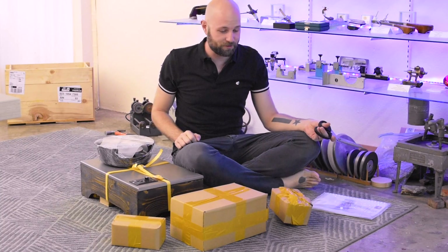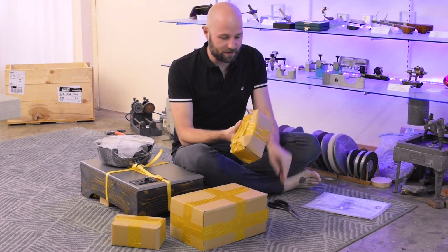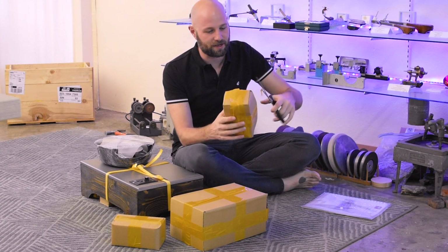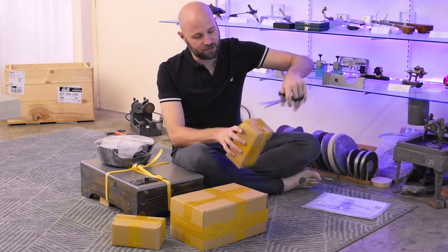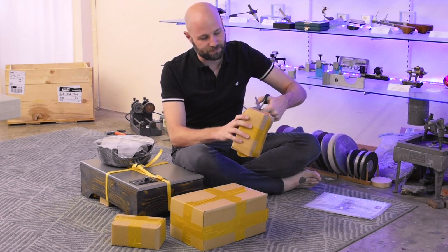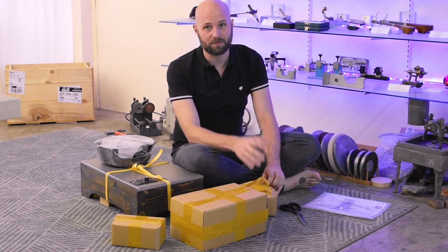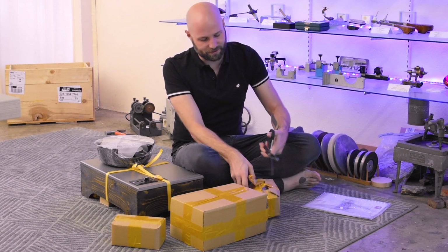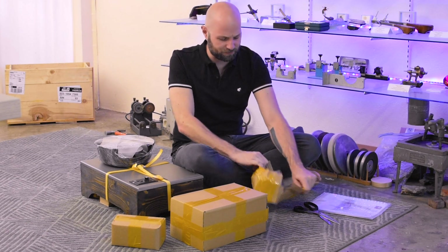It feels a little bit like Christmas morning with all these packages. I've never seen one of these in real life. Part of my reasoning behind getting this machine is because I had seen it being used by some friends of mine in Vietnam. The machine looks really cool online, but I thought, okay, I really want to check it out, do a review, and compare it to other mast-style machines that I've used before.